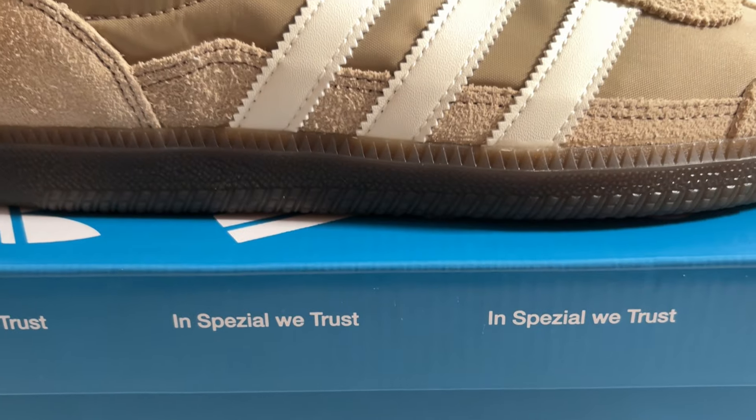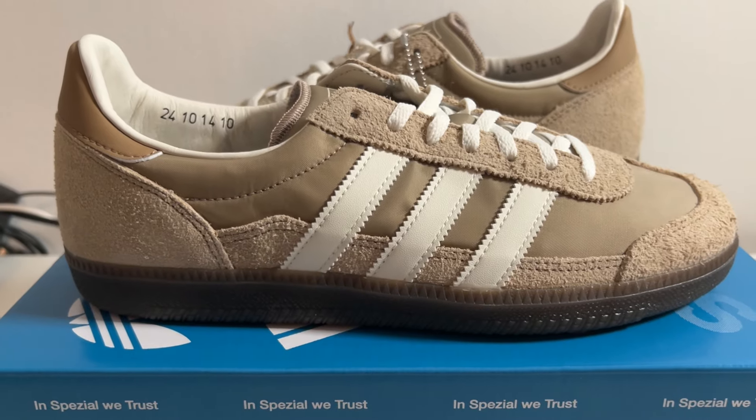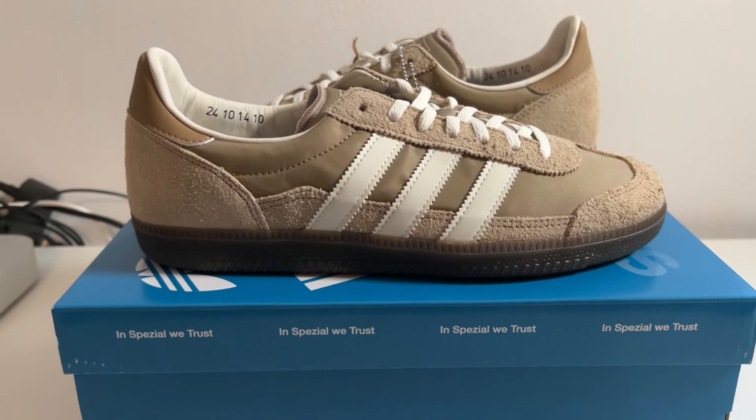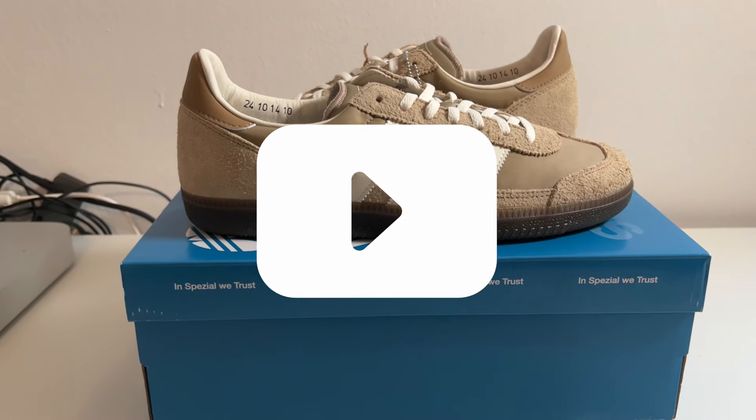These are still available in most sizes on the Confirmed app — I'll also leave a link in the description. If you have any questions, hit me up in the comments below. Thanks for watching. Like the video if you found it helpful, subscribe to the channel for more sneaker content, and I'll catch you on the next video.